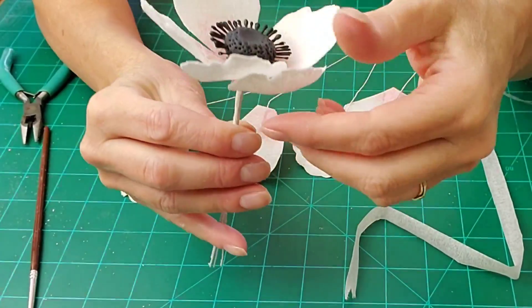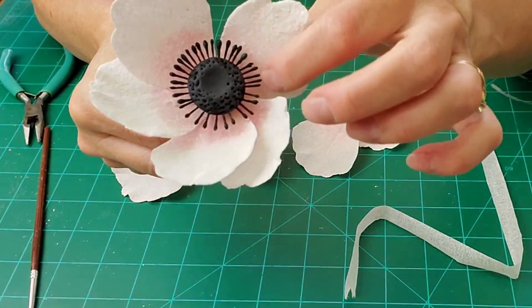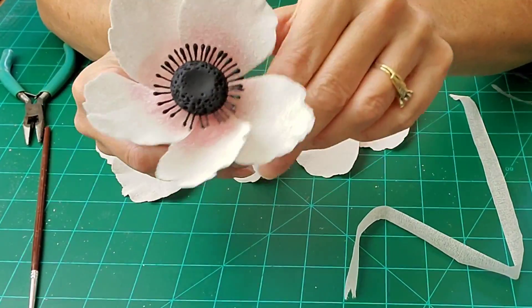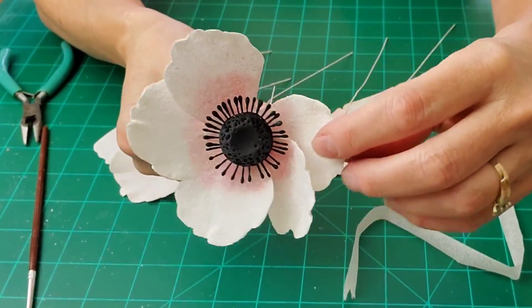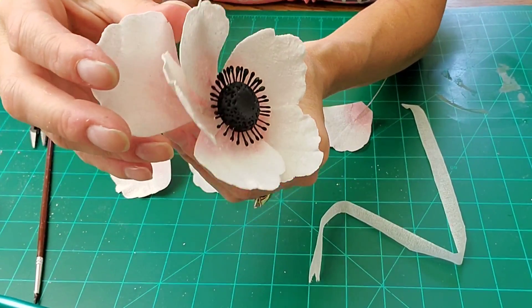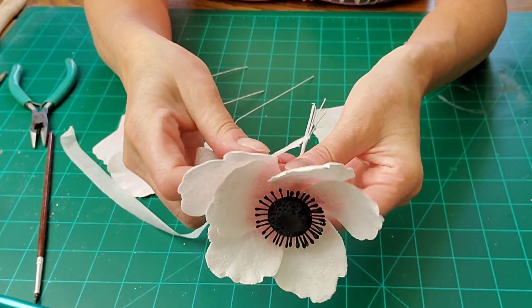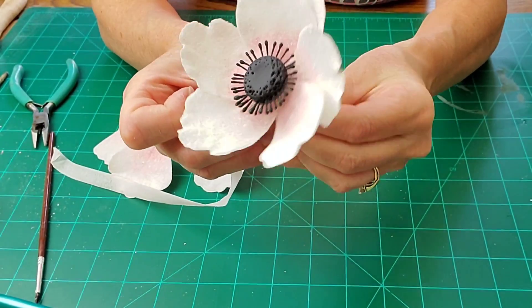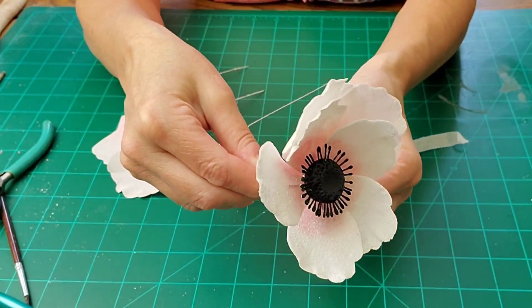Just get them where you want them. Then move the floral tape down another eighth to a quarter of an inch and start assembling your second row of petals.